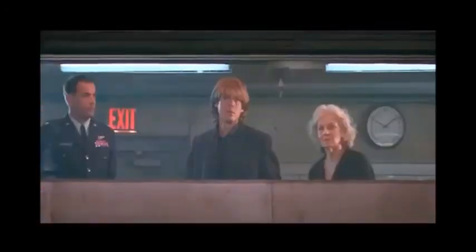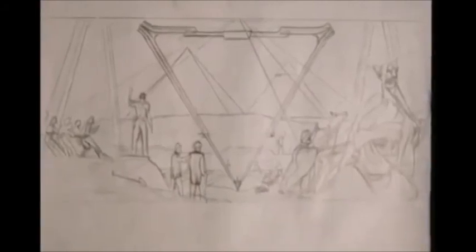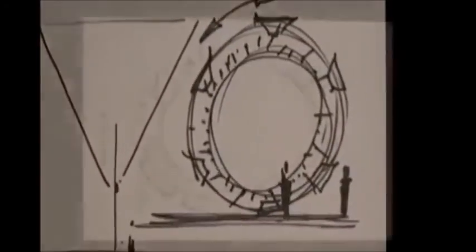Designing the Stargate itself would be the very first task for the movie's design team. In the very first versions, the first ideas, the Stargate was a pyramidal shape — a triangular shape that was standing on its tip.